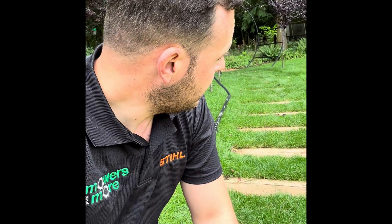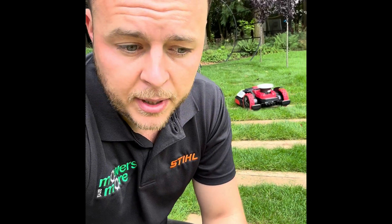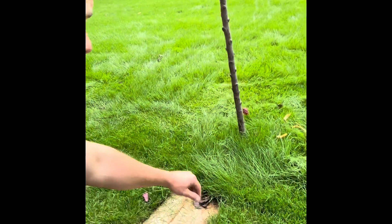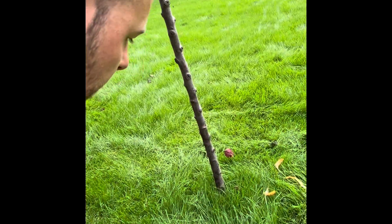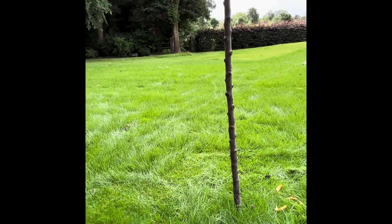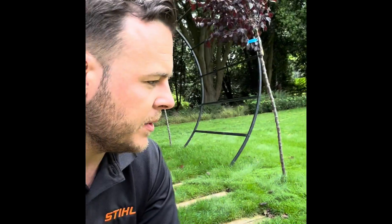The machine is currently doing a boundary cut of the no-mow zones. It went around a tree and left a bit of a mess because of all the long cut grass, but I'm really pleased that it's been able to navigate these tiny no-go zones. They're less than a square foot really, so the fact that the machine can be that accurate is great to see.